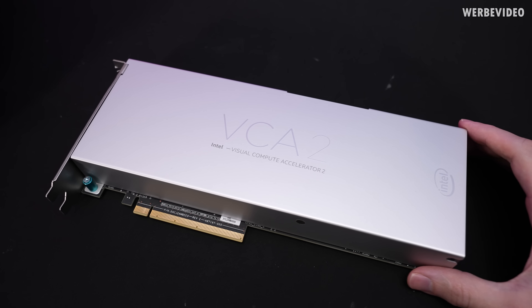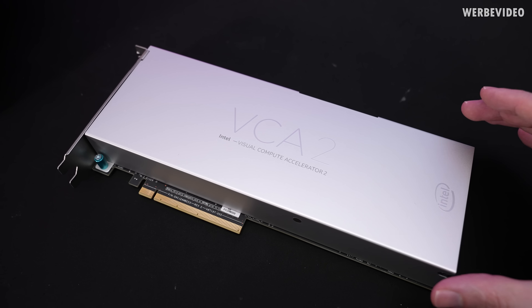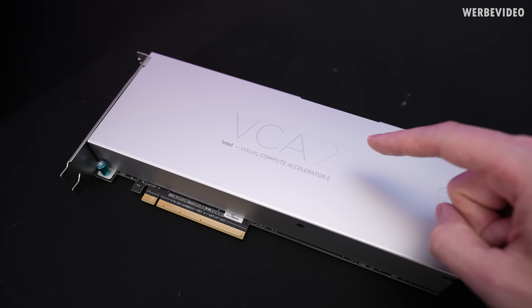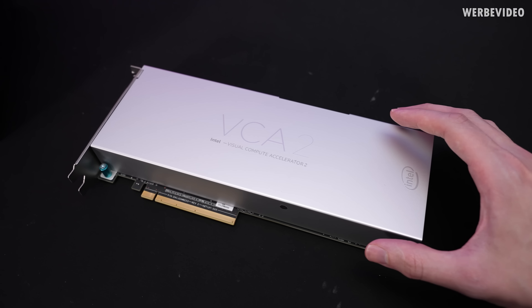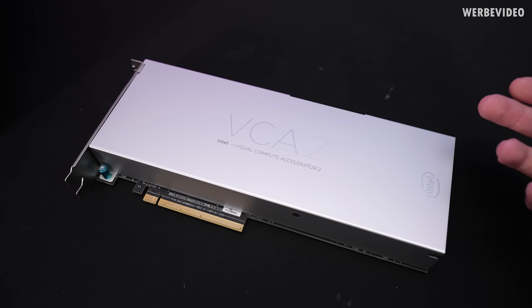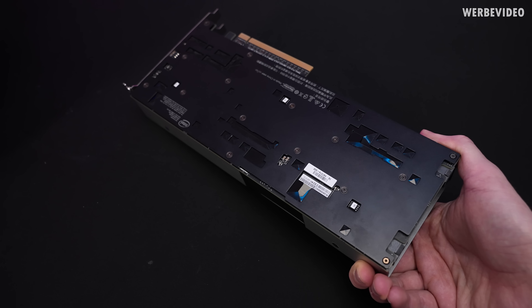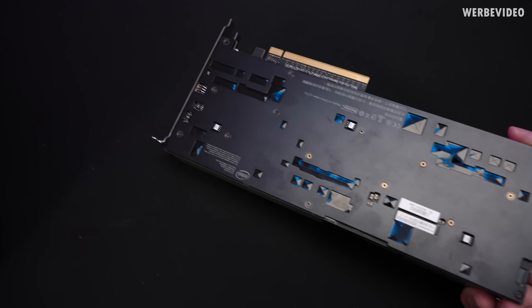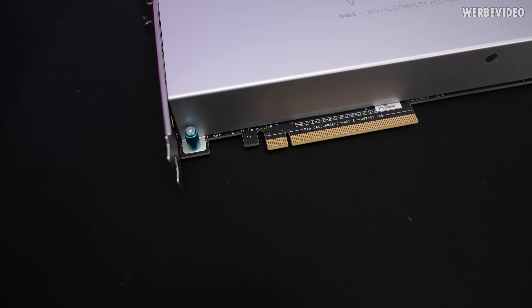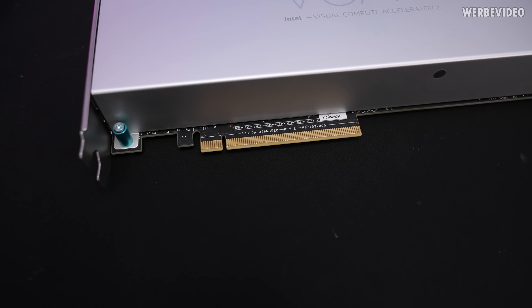The Intel VCA is a very obscure product. It first looks like a graphics card but it's definitely not, because we have three CPUs in there. At the same time it's also not a compute element you can easily access over Windows — it's more like having three systems inside a different system. It is still a PCI Express device, but already looks quite different at the PCIe slot.